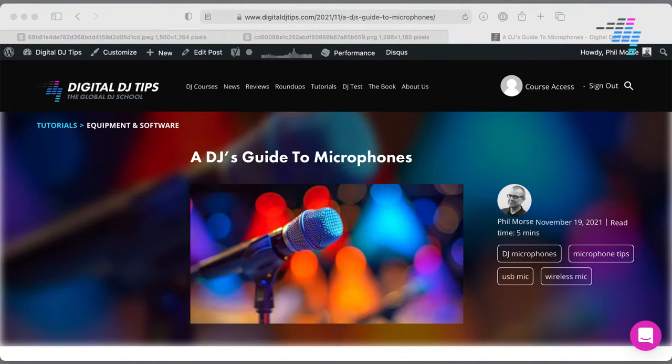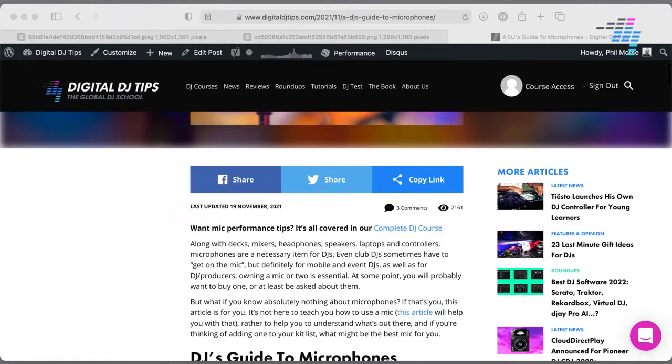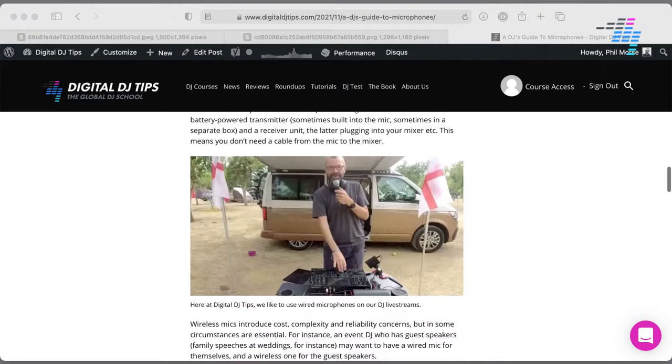Questions about microphones! Let me show you where you can find coverage of what we just talked about. There's an article called 'A DJ's Guide to Microphones' on Digital DJ Tips where I go through a lot of what we just spoke about. So if you want to have another look at this, get the model numbers again, and learn some more stuff, it's all in that article.